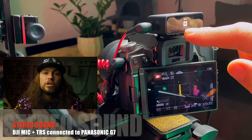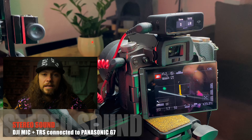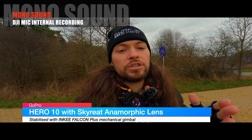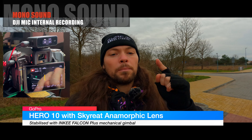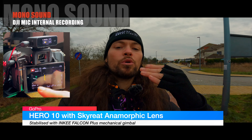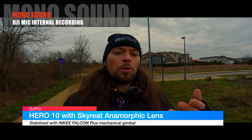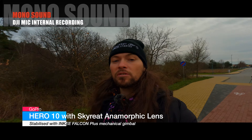When I set my DJI Mic to record in stereo while connected to my Panasonic camera via TRS cable, I only get one audio channel — so I'm recording in mono. But when I go to the DJI receiver and set it to mono, my Panasonic G7 actually picks up two audio channels and records in stereo. So in essence, if I want to record in stereo I have to set my DJI receiver to mono while connected via TRS cable to my Panasonic G7 — I did mention that in one of my shorts.